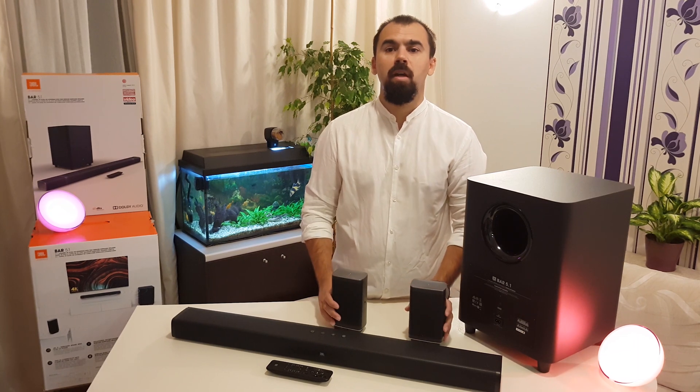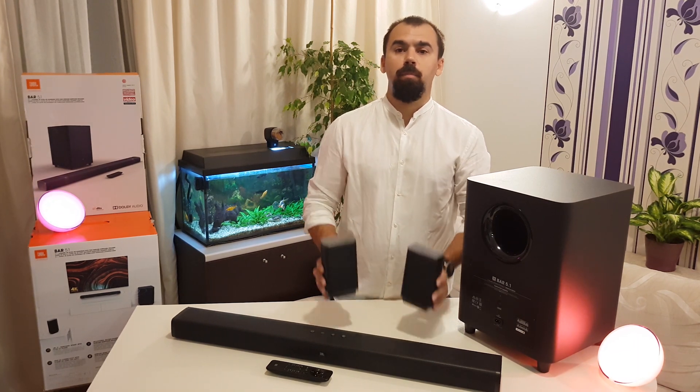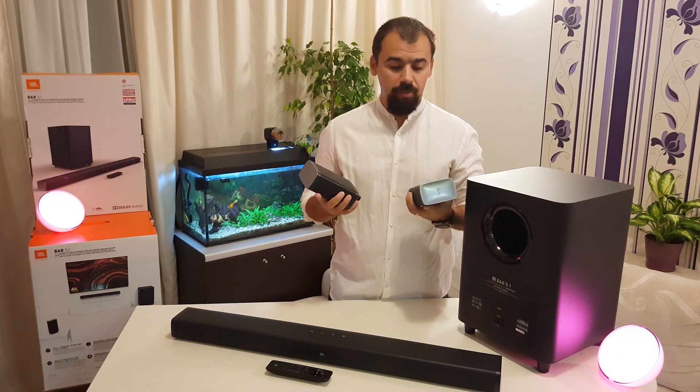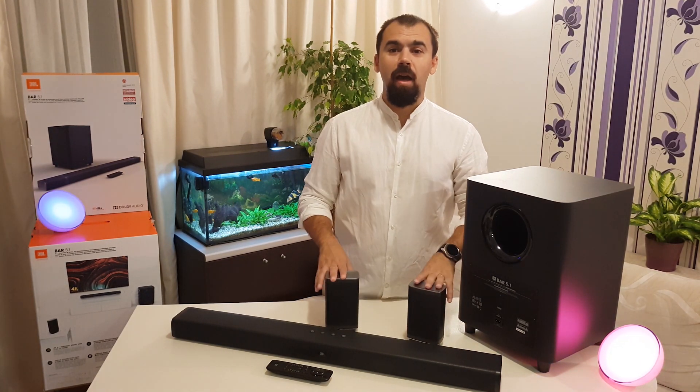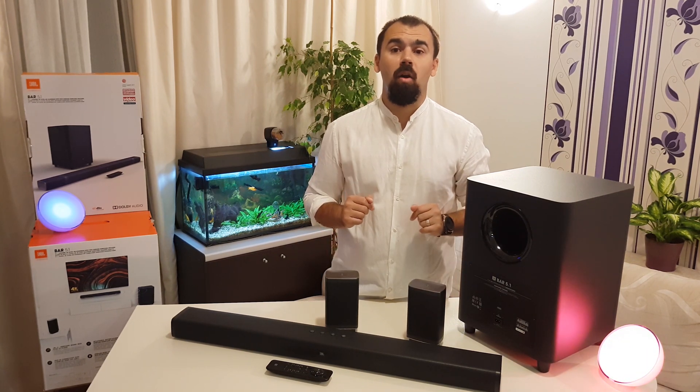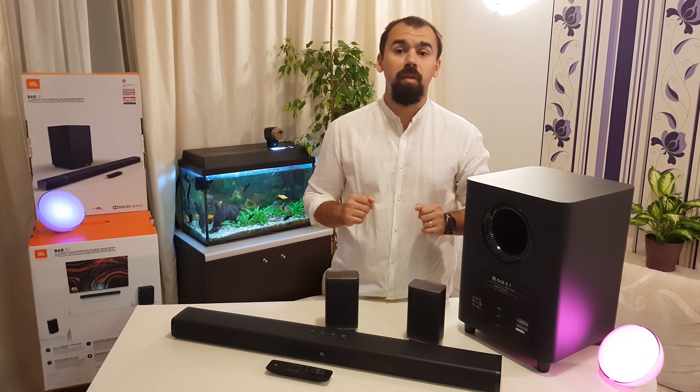As you can see, the JBL BAR has detachable battery-powered wireless surround speakers with up to 10 hours of playing time. This system has an auto calibration sound and ensures high quality audio performance for your movies and your music.